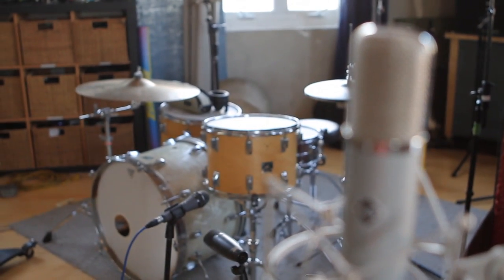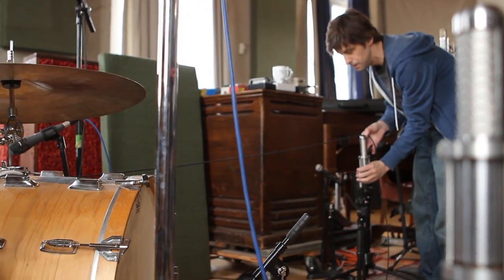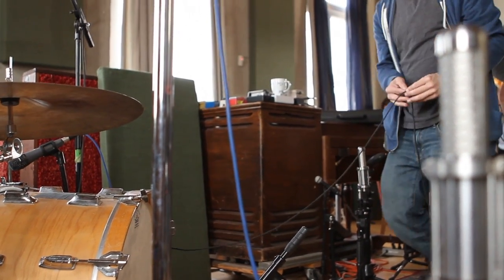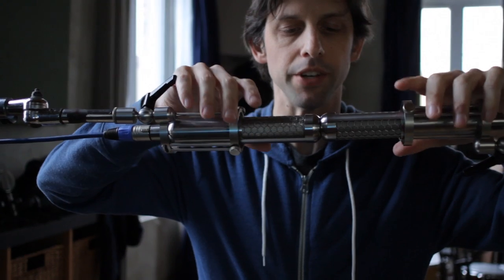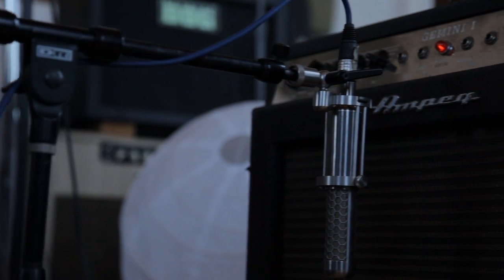Starting with drums, we used Samar ribbon microphones as a stereo room mic. They made it onto background vocals, on the vibraphone, and all the guitars. They just sounded incredible — the mid-range detail is just kind of astounding.